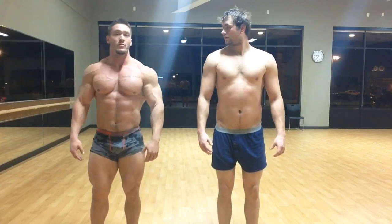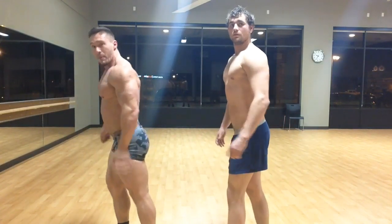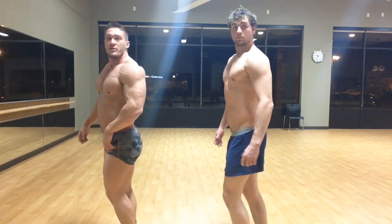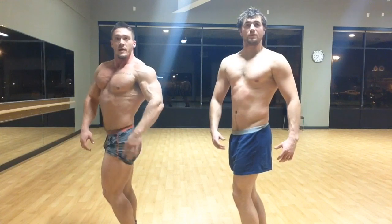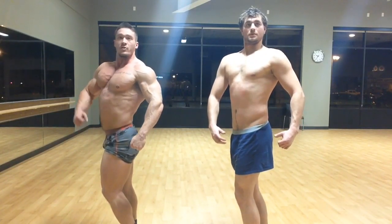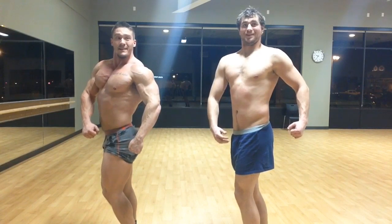The next thing we want to do is a quarter turn to the right. So we move to the right like this, then we're going to bring our front leg up and squeeze it against our back leg. We'll be able to see our hamstring pressed against the back — it creates an illusion of a larger hamstring. Then we're going to twist our torso, create a wide top and a narrow waist. Use your rear arm to push your pec over like that. That's tough, isn't it?